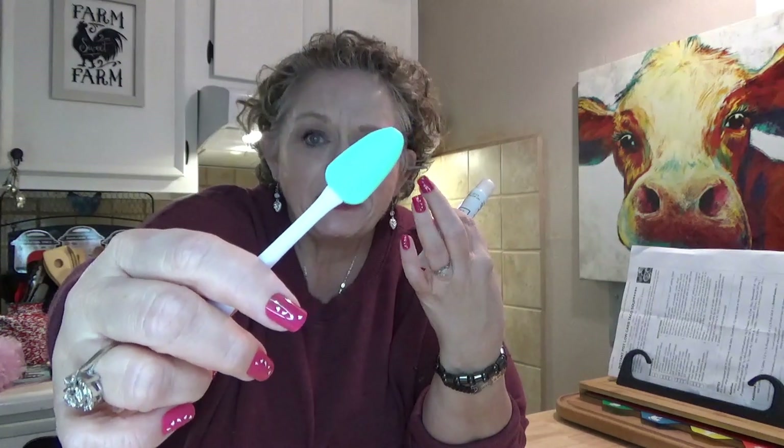Now the BioPure lip sugar scrub — I liked it. Be careful when you open the tube because it comes out really fast; it's quite liquidy. I washed my face, took my makeup off, and put a little bit on the scrubby tool. One side has big bumps and the other has tiny ones — the big bumps felt too rough on my lips, so I used the other side and gently scrubbed. After two or three days my lips are not chapped or crusty anymore — really smooth. It has a nice minty fragrance and doesn't taste bad. I was really satisfied with it.